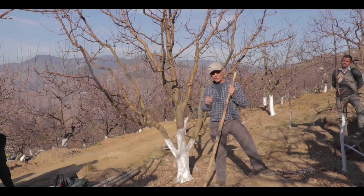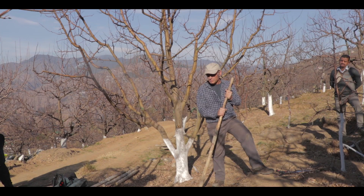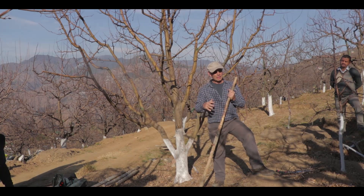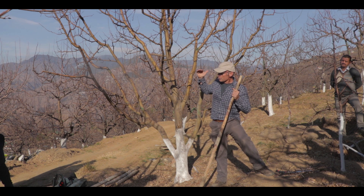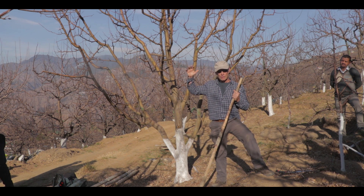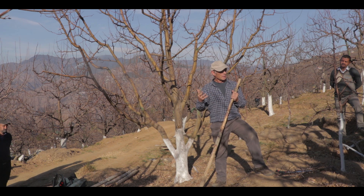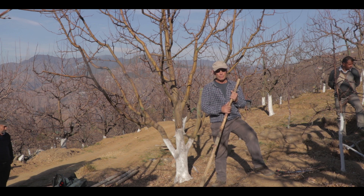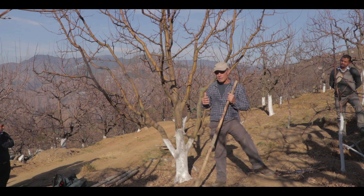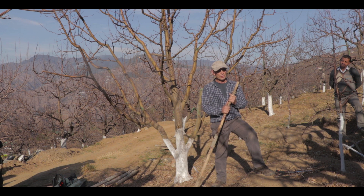We talk about the pruning of this golden delicious tree on seedling. Our objectives are to increase the production of this tree and to try and reduce the height of the tree so that we can have more of the crop closer to the ground. That will make the tree easier for us to do the work on it — to thin it, to pick it, and to prune it. So we are looking at how we might renovate or transform this tree over time.